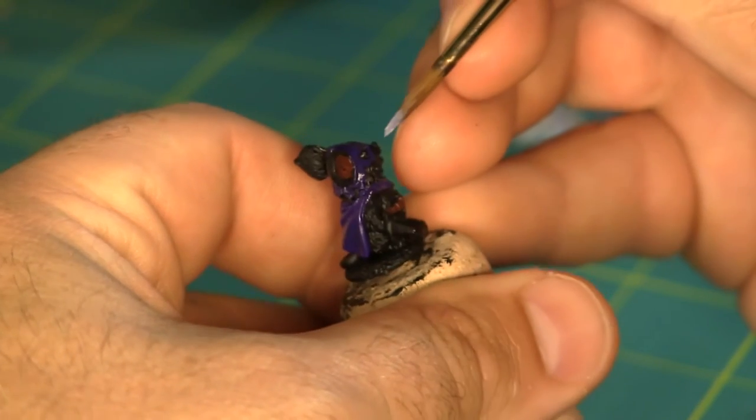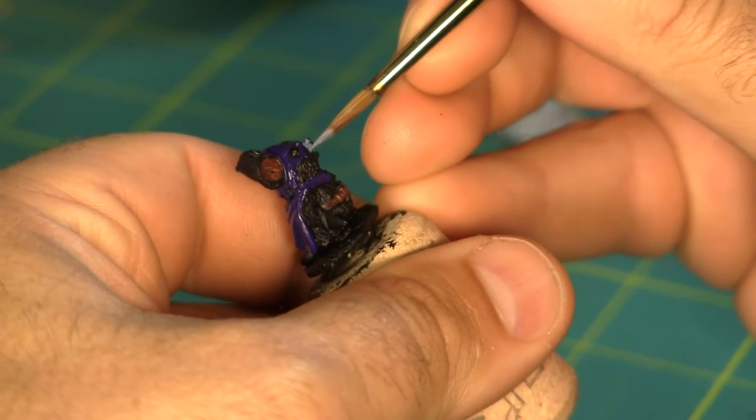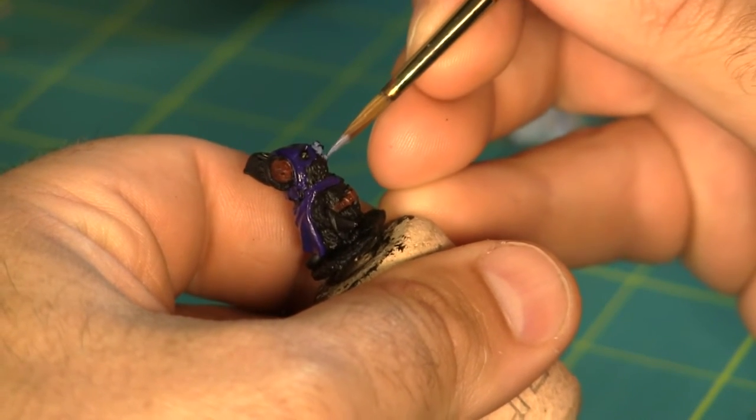To help draw attention to the Mouseling's face I'm gonna paint his muzzle a lighter color than the rest of his fur. In this case I'm using a light bluish gray — this is Vallejo Wolf Gray.